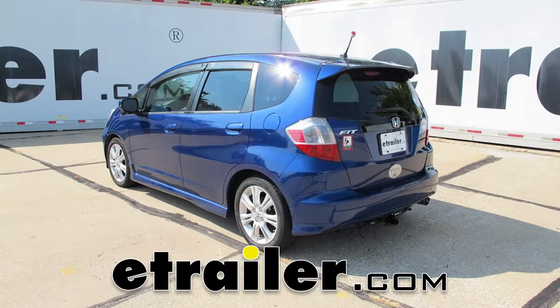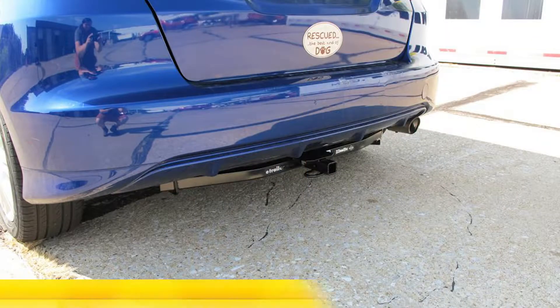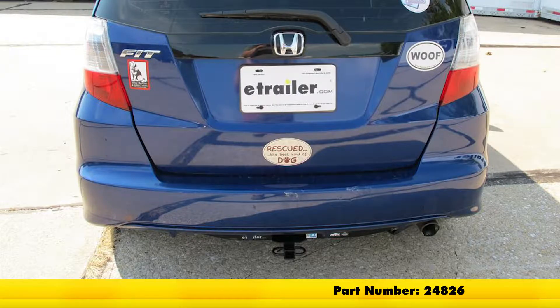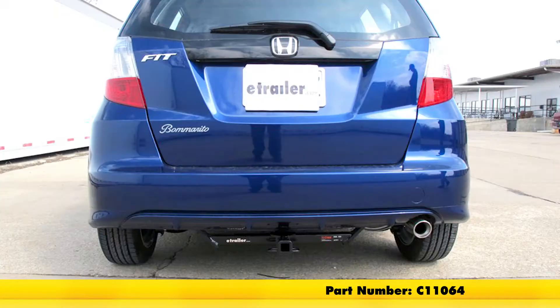Today we're going to be taking a look at the best hitch options for the 2009 Honda Fit. Our most popular is going to be the Draw-Tite Class 1, part number 24826, and we'll follow that up with the Curt Class 1, part number C11064.